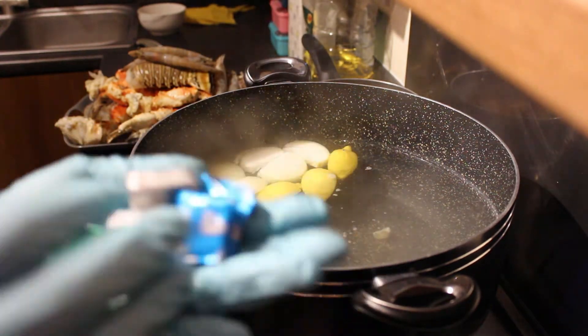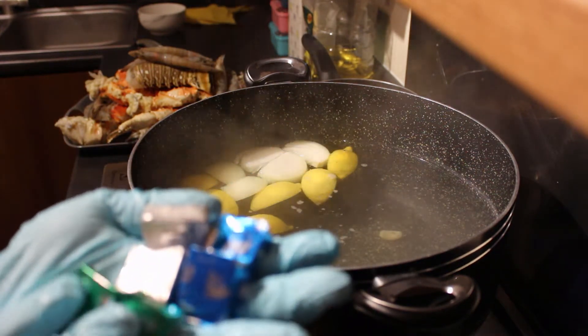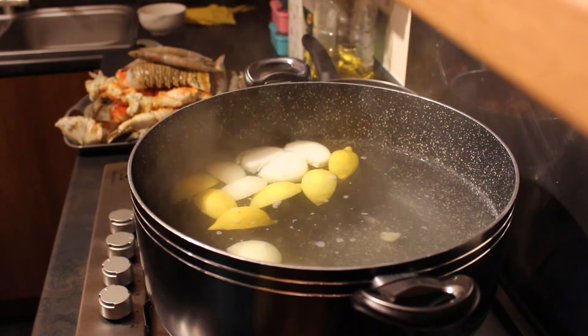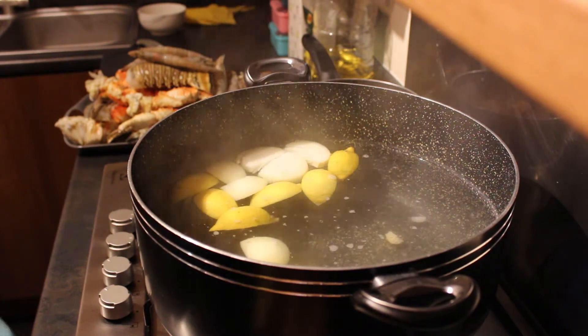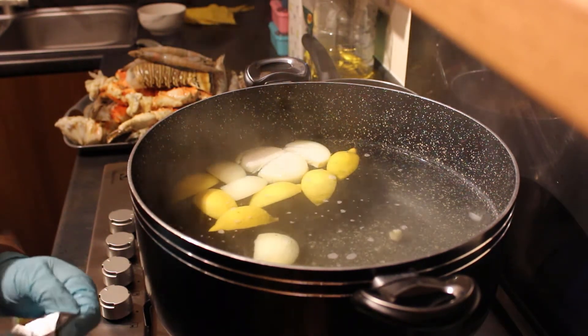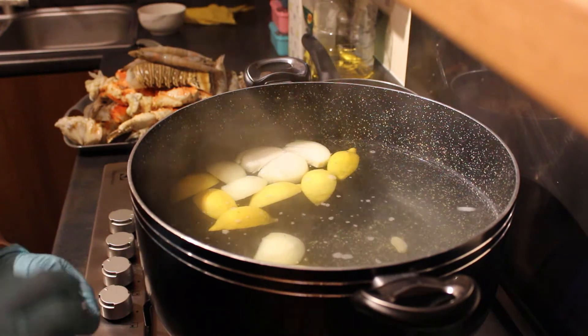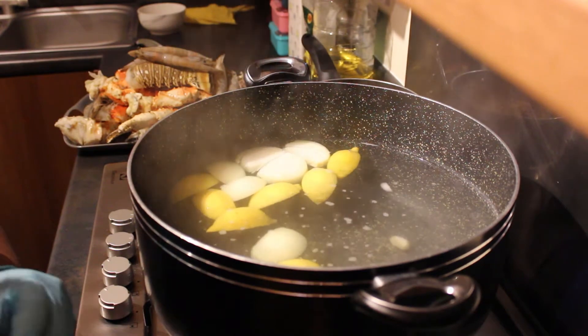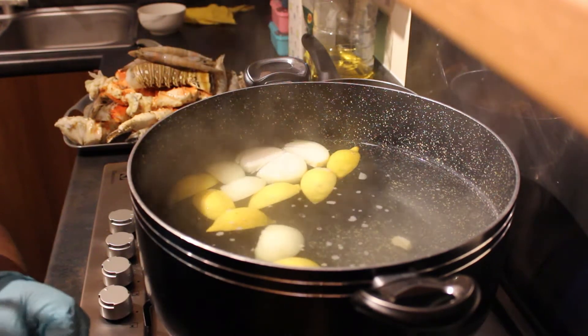I've got some Knorr cubes here — two vegetable, two fish, and two chicken. Don't worry about the chicken stock cubes, it doesn't really matter, it's just to add to the flavor. I like to layer up my flavors when it comes to seafood.